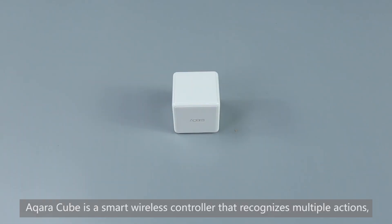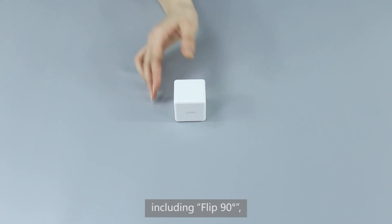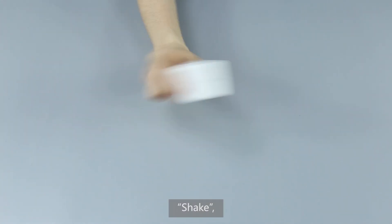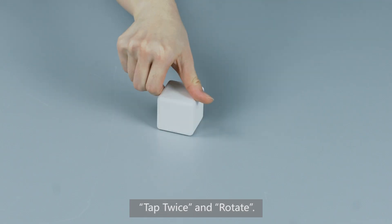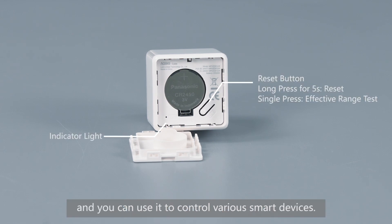Aqara Cube is a smart wireless controller that recognizes multiple actions, including Flip 90 degrees, Flip 180 degrees, Shake, Push, Tap twice, and Rotate. Configure the Cube via the app, and you can use it to control various smart devices.